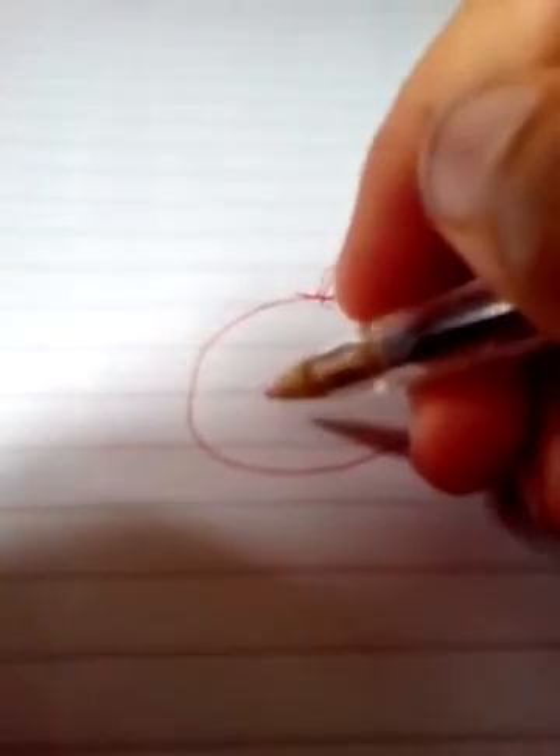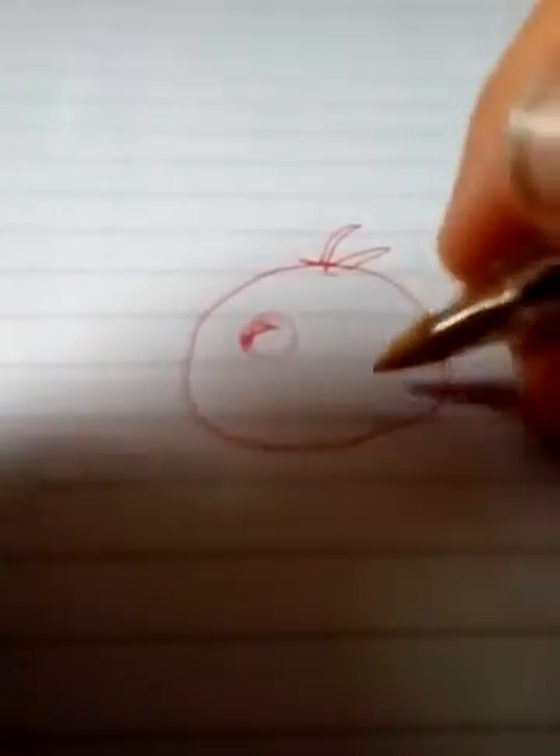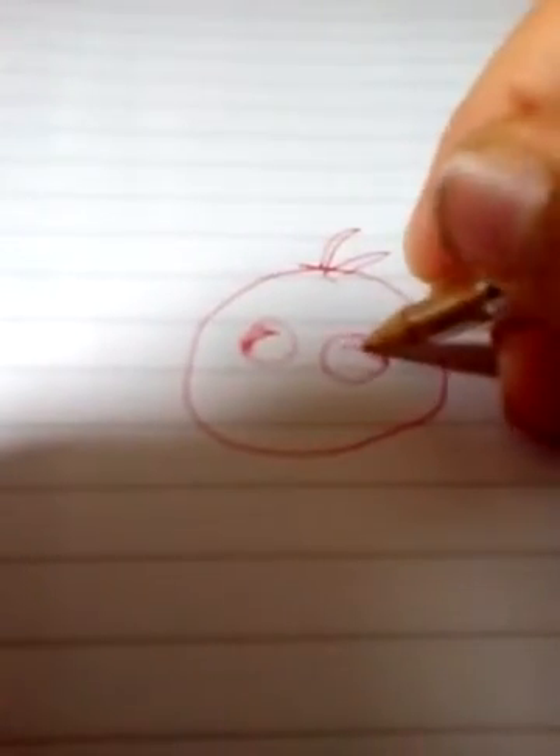Hello, and today we are going to draw Red. If you do not know who Red is, you should go and watch the new Angry Birds movie — it's really funny. It looks like a tomato so far, guys. If you don't like it, just say so — I don't care. And remember, if we go too fast, remember to pause the video.